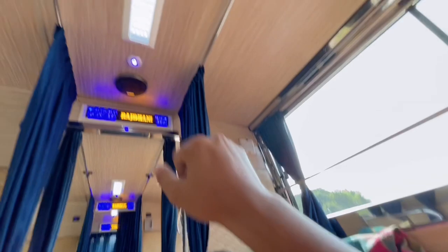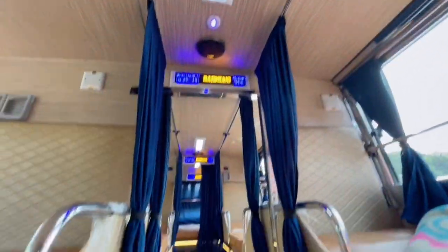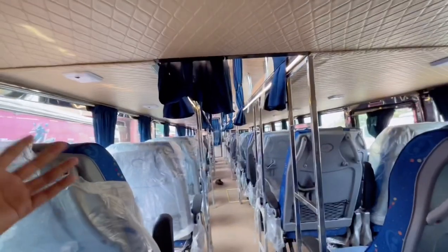In the last row, space is well utilized and you can get multiple sleepers. However, in the last row there can be a little issue with headroom, so keep your attention there. But after that you can get adequate headroom. The last row also has a USB type charging socket so you can charge your phone easily. The view from the last row is also good.